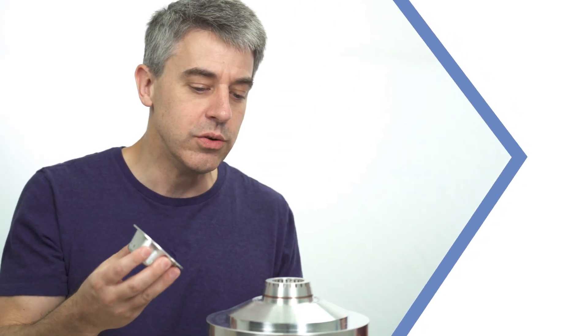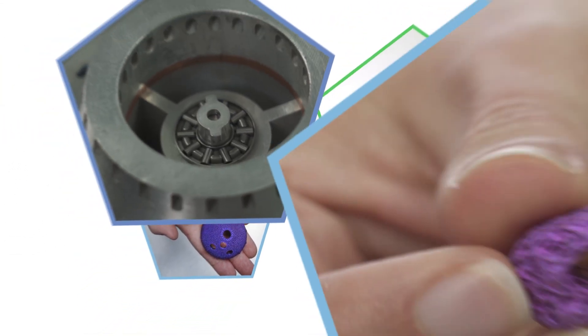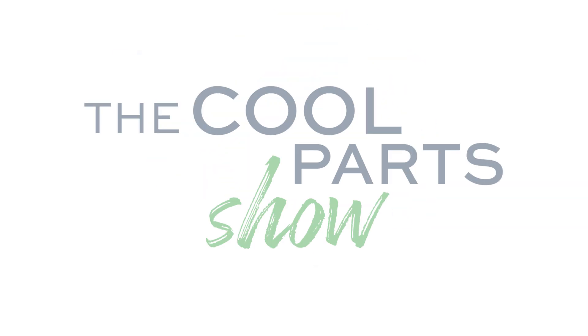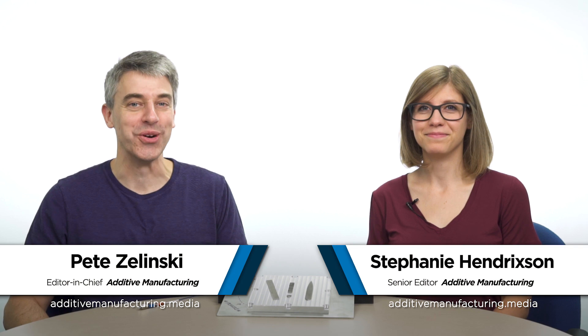An additive manufactured part helps make other additive manufactured parts. We get meta like that in this episode of The Cool Parts Show. Welcome to The Cool Parts Show.